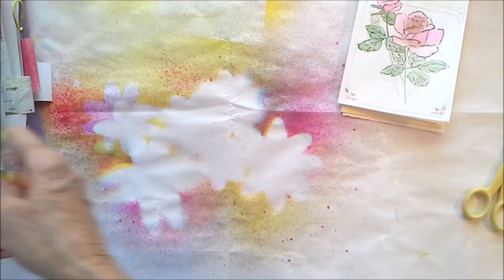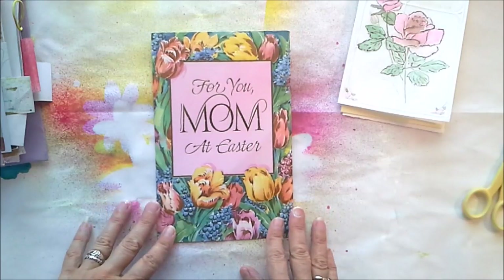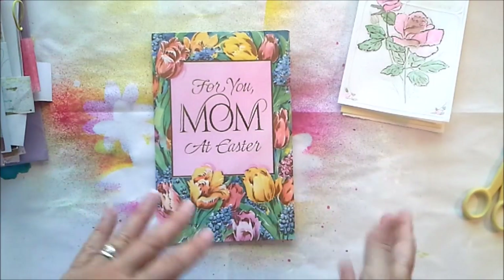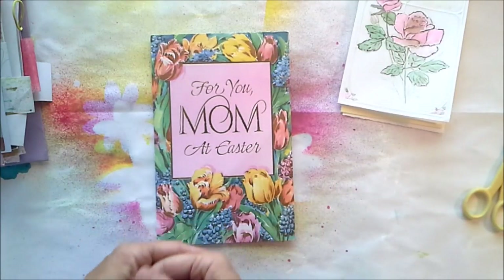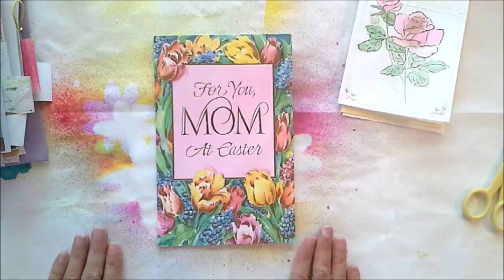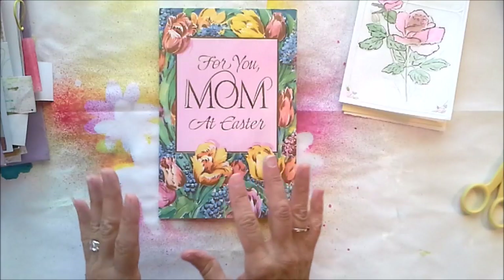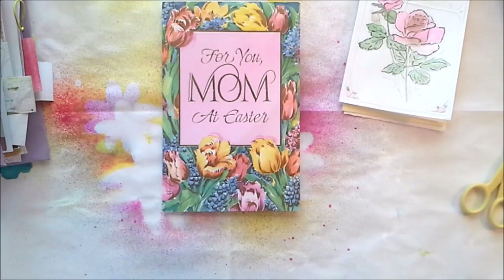The next thing we're going to do is de-greet some cards. I have several folks who just send me packs of greeting cards — they might be from their mom who kept cards for a very long time, and maybe she's passed and they don't know what to do with them. So I get a lot of excellent cards to work with. We're going to revamp this one, take a standard greeting card and make it into something else.